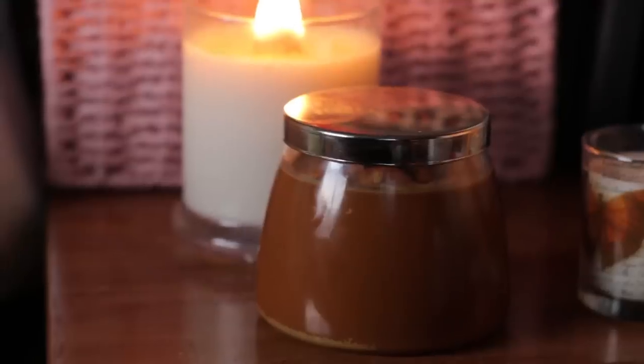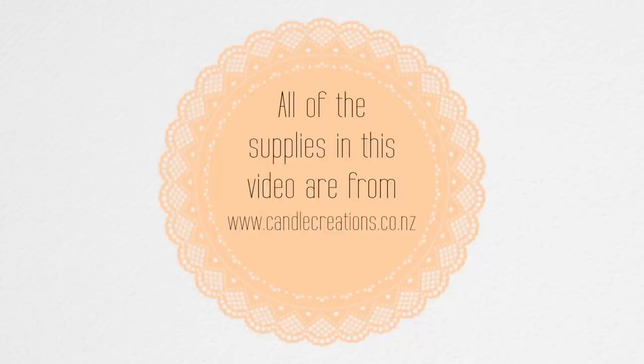After pouring, the candles will cool over a few hours. I'd recommend leaving them for a couple of days before burning. And you're all done — you have some beautiful candles to give as gifts, to sell, or just for yourself. I hope you enjoyed the video and if you'd like to see more DIY videos, please subscribe and check out my playlists.